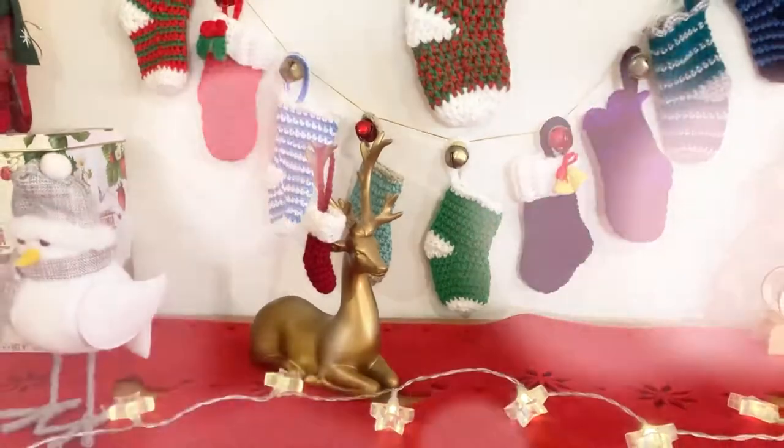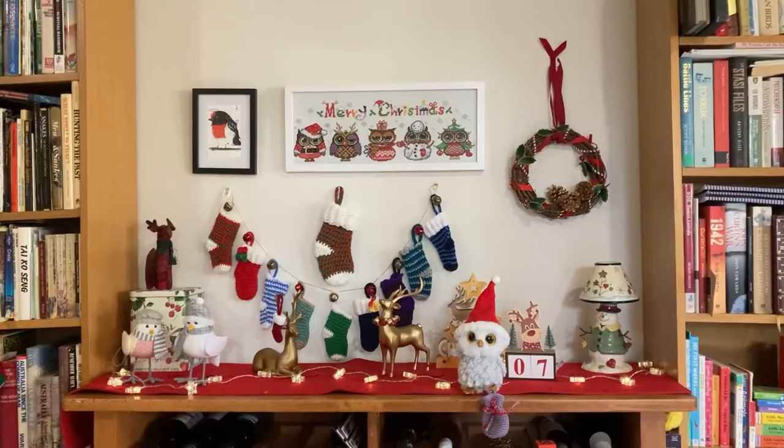Hi guys, Wheelie here. Merry Christmas. I've made lots and lots of itty bitty Christmas stockings this year. I've been on a stocking making blitz, as you can see.